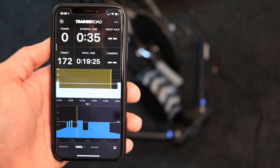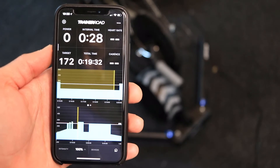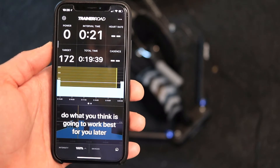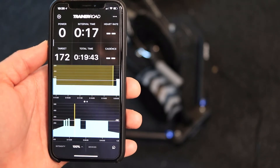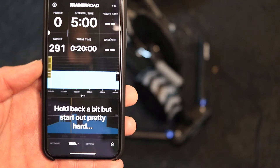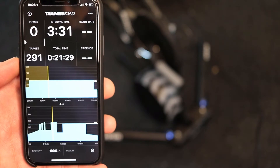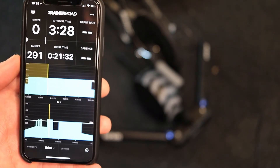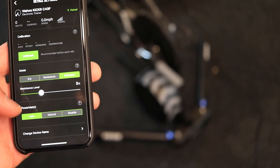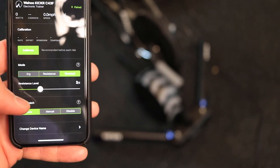The nice thing about doing the FTP test with TrainerRoad is you will see all the instructions below — it takes you through the test and gives you everything you need. As you enter the first FTP test section, the 5-minute section, TrainerRoad switches to Slope Resistance Mode and is no longer controlling your trainer. If you want to adjust the resistance you can switch it to Resistance Mode — it will put you at a standard level, and you can move the slider left or right to adjust resistance.